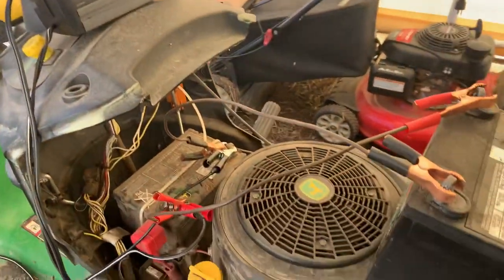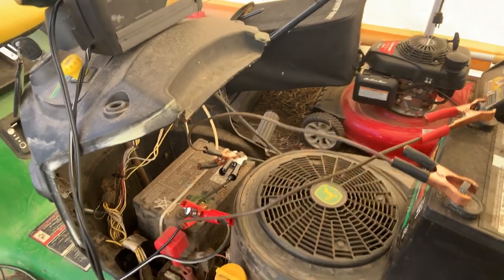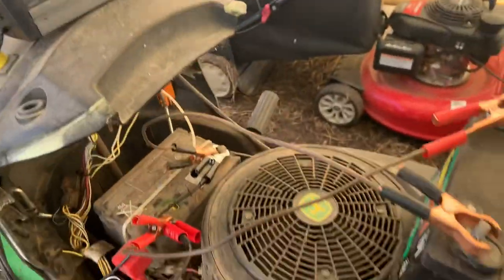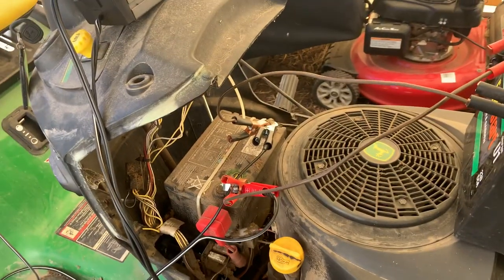You can leave them overnight, and that's what I'm going to do here — just let both batteries sit out and charge. Doing it this way will make the battery charger come on and stay on so you can charge this really dead battery.